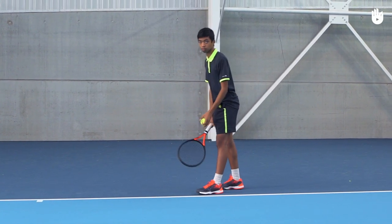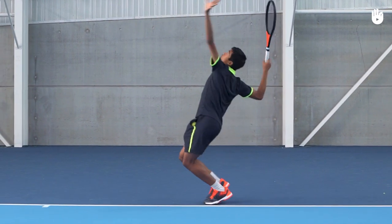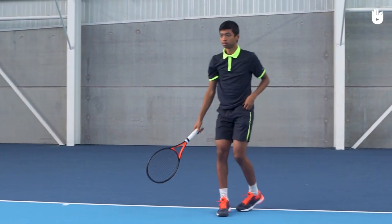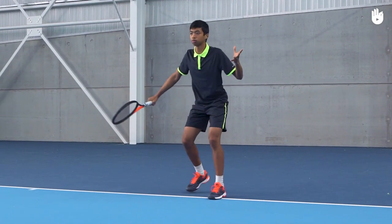In this video you will learn how to use the Continental Grip. The Continental Grip is primarily used when serving, but is also favoured for volleys, backhand slice or drop shots.